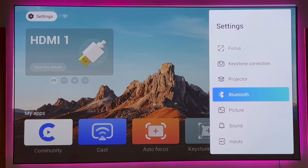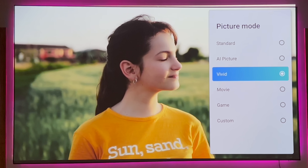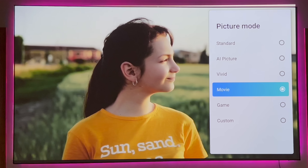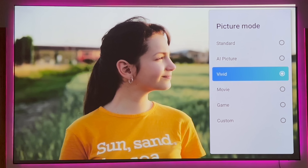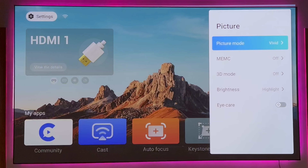In the picture settings, you'll find your picture modes. I kind of like saturated colors. You can go with standard — you'll notice the orange becomes a little duller. If you do AI picture, you can go there. Vivid brings in a little more saturation. Movie gets a little bit darker. Game mode looks very similar to movie. And then you have your custom setting. Remember this projector has a low-latency mode for gaming, so this will work well if you'd like to play games.